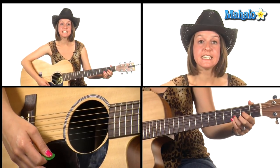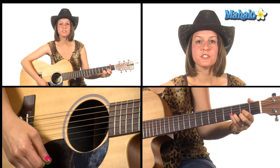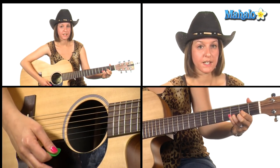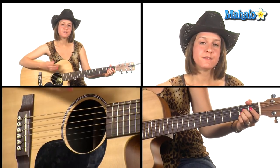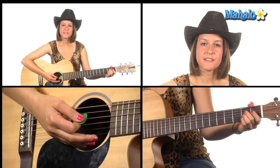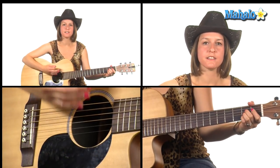Then we need D sus two. We have open D, two, three, and then open E — open first string. And the strumming I'm doing here is down, down, up, down, down, down, down, up.